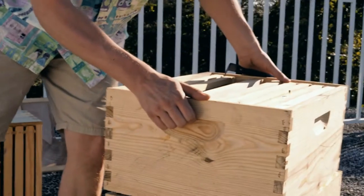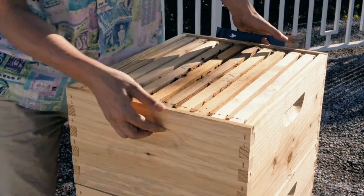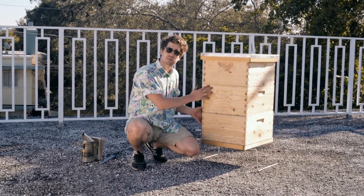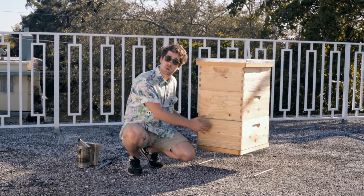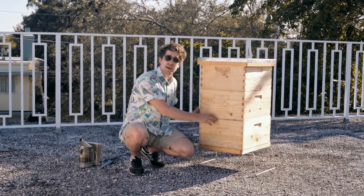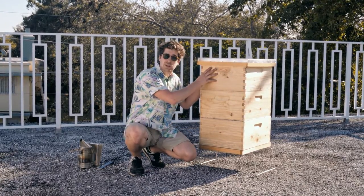Now we rebuild our hive. We put the bee box with honey on top of that, and then our new box with the open brood. We've reorganized our hive: the bottom box contains the queen and the capped brood, on top of that we have our queen excluder, and then the bee box of honey that acts as a barrier between the queen and most of the brood that is now at the top.